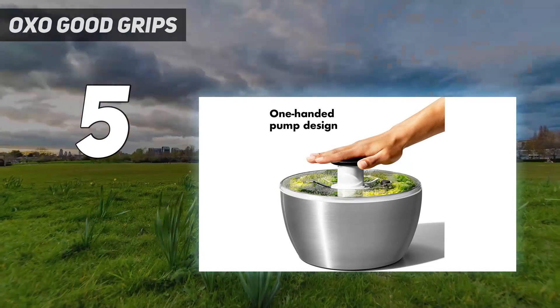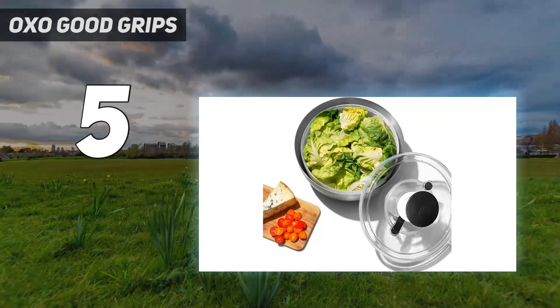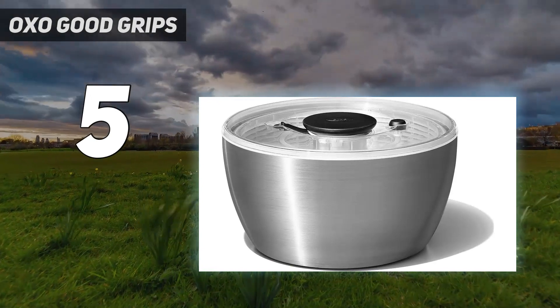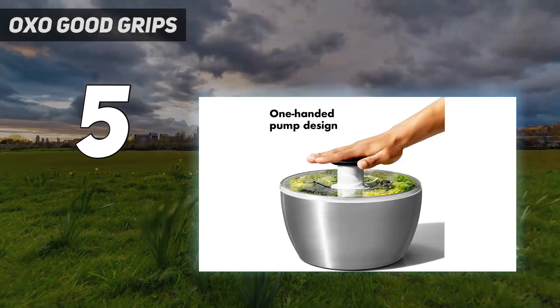In another test, we cleaned and spun a pint of blueberries but found the steel bowl caused bruising on the berries. We repeated the test with a quart of strawberries and were pleased with the thorough cleaning without any bruising. With that in mind, this model may not be a wise choice for more delicate berries.